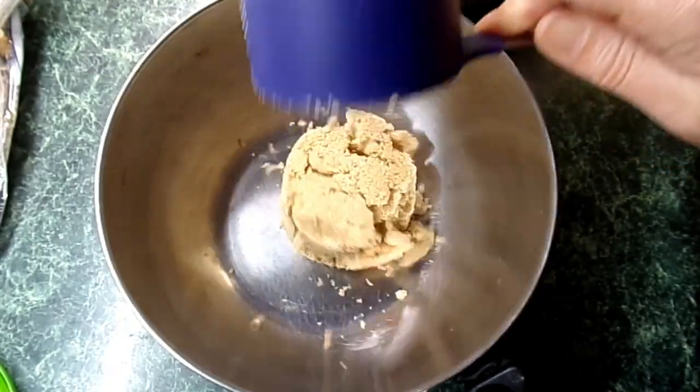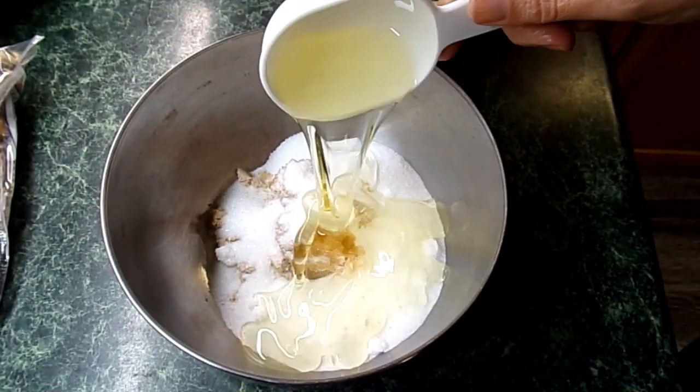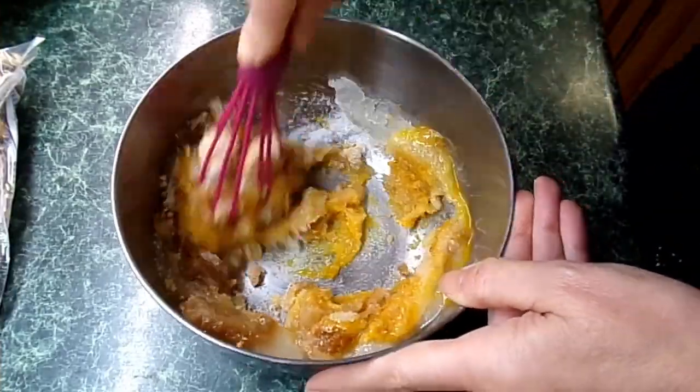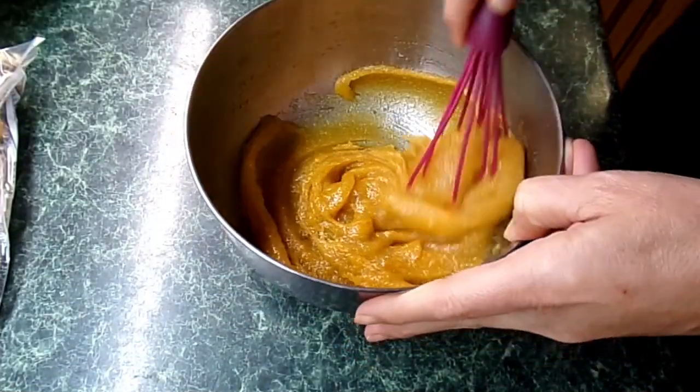We're going to do a half cup each of white sugar and light brown sugar, so let's get those in first. Next we're going to do one egg and a third of a cup of vegetable oil. All right, we're going to mix this up.